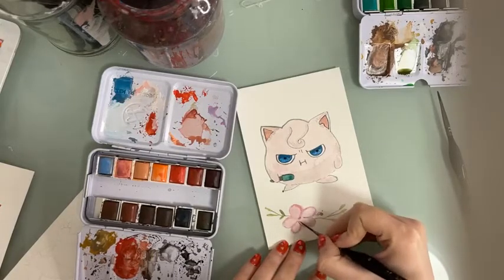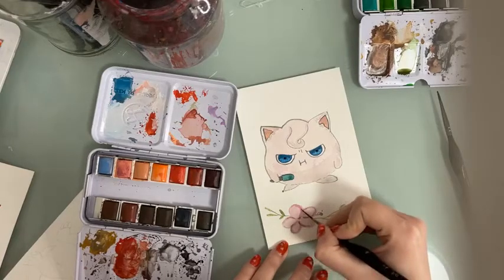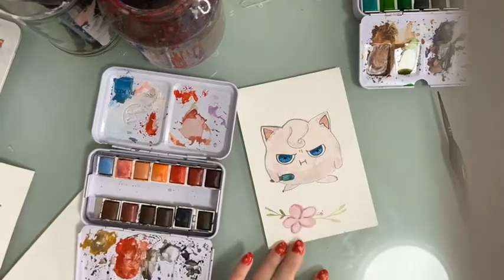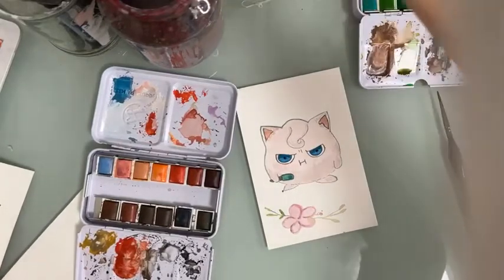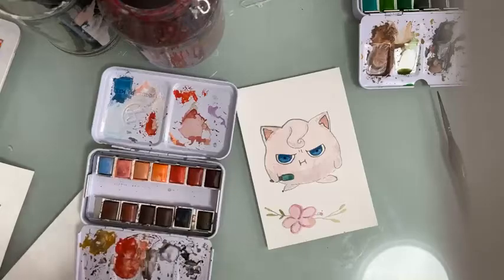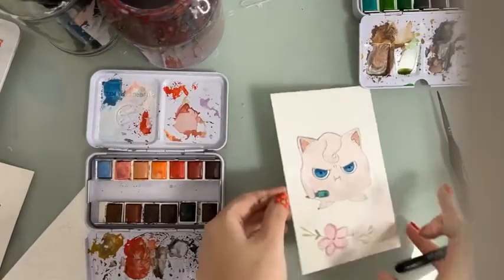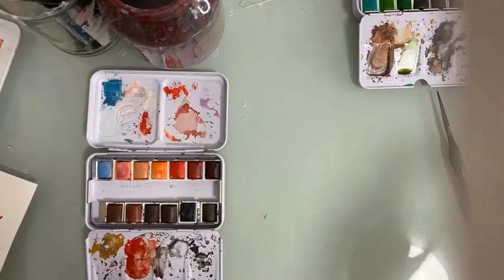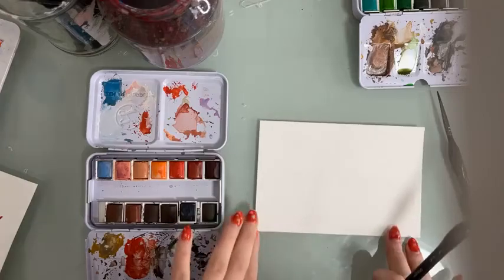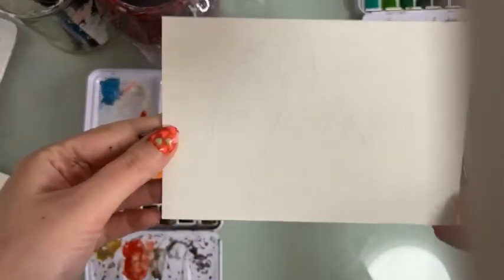It looks grumpy because I took this from a scene where Jigglypuff was singing and people fell asleep again. So this is the first one — I hope you liked it. Now we're moving to the second Pokemon we'll be painting today. Can you guess from the outline which Pokemon this is? It's Charizard! We've done enough cute Pokemon — now let's do one that looks a bit more fierce. Not all Pokemon are adorable, and since most of you asked for Charizard, I didn't want to disappoint you.